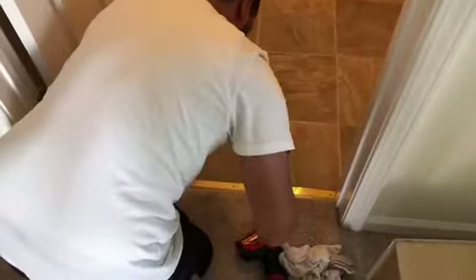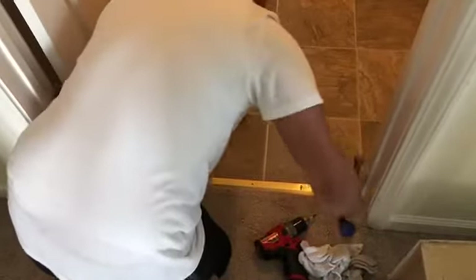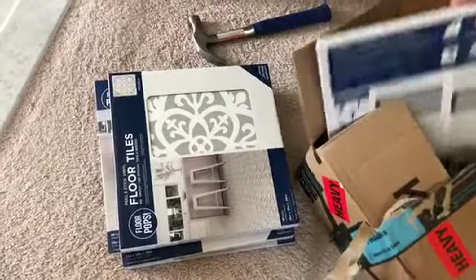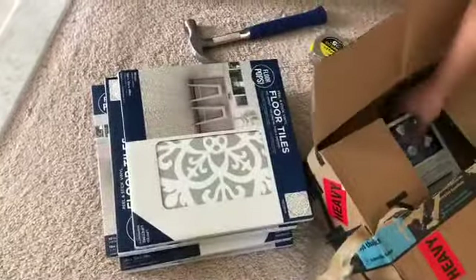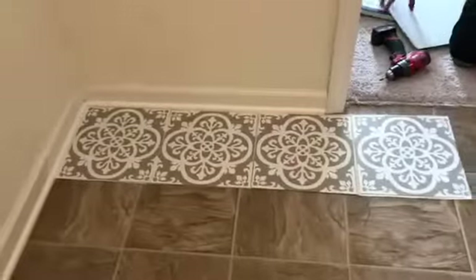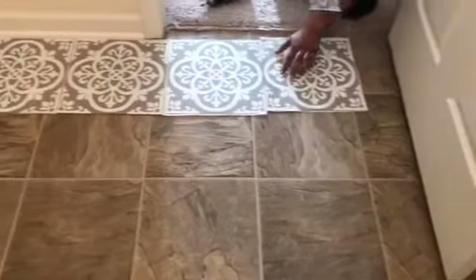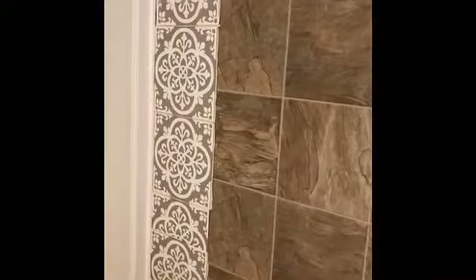The first thing you're going to do is remove the threshold so we can go ahead and lay the tile. We decided to go with peel and stick tiles — we researched them and found they were actually really good, so we bought them on Amazon. I will link them down below. They have different patterns and designs, and the first thing you're going to do is clean the floors and let them dry.